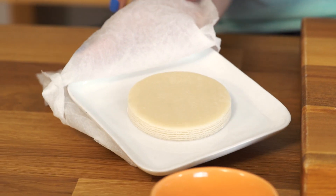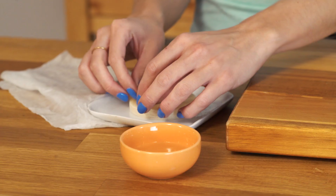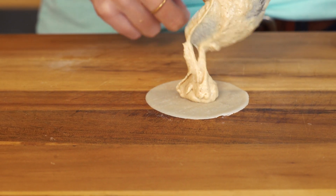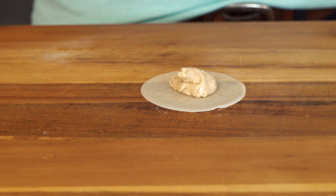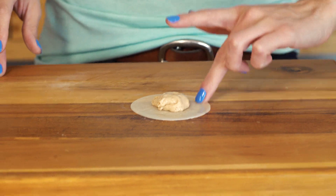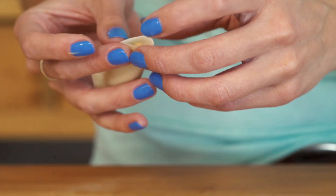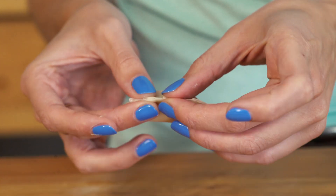I've got my wonton wrappers here with just a damp paper towel covering them and a little bit of water because I like to use that as glue. Grab one, put it right on your board, get a little bit of filling in the center - you really don't want to overfill it, otherwise you're gonna have a super hard time sealing it. Then take a little bit of water and pleat it. Oh, I can pleat it - look at that, that looks awesome!